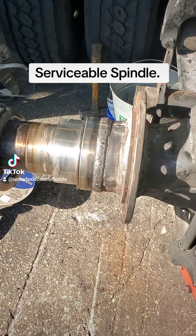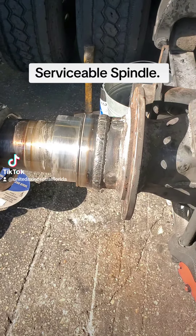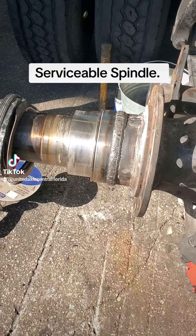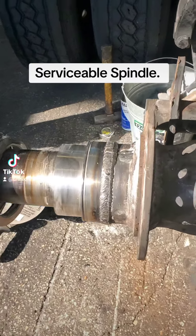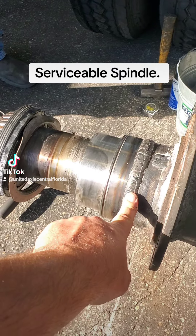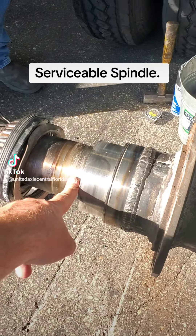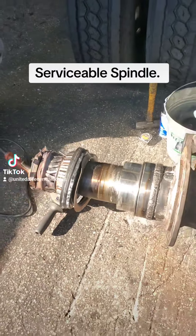We're going to show you what makes United Axle a bit different. Unfortunately, we put this together and a young mechanic didn't do his part and fill it with oil — but that's neither here nor there. We're going to come in, we've already made a mark, and we're going to cut around this with a grinder and screw this out. We'll re-prep the housing and screw our new one in. That's what makes our spindle serviceable.